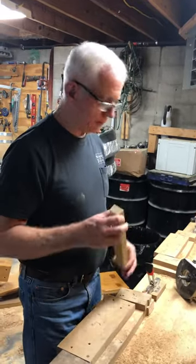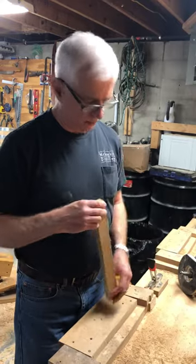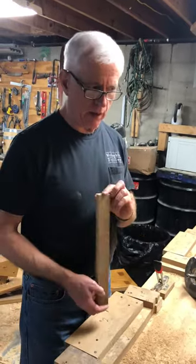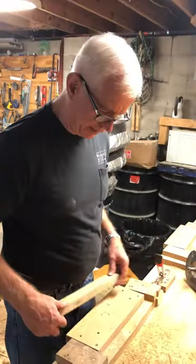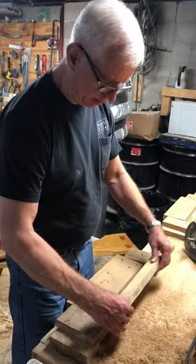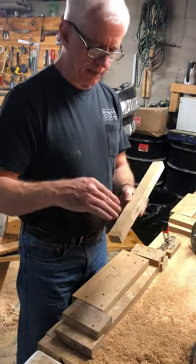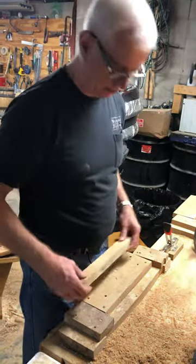There seems to be quite a bit of interest in barrel making, so we're going to take it step by step. We're gonna start out with how to shape the staves. I built a jig here to be able to put the curve and the taper on the side of the stave. They're full one inch quarter sawn white oak.